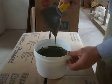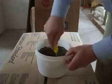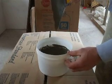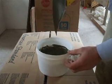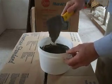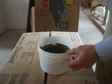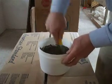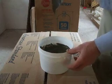Mixing thinset is all about the liquidity that you create. This thinset is for attaching KERDI mat or the KERDI seals around the shower trim area. As you can see, it is sort of a yogurt-like consistency. It sticks to the trowel, but there's enough fluidity there so that it does still flow.